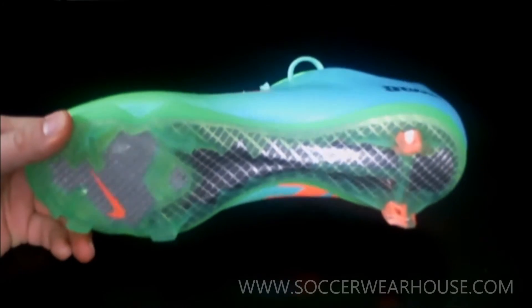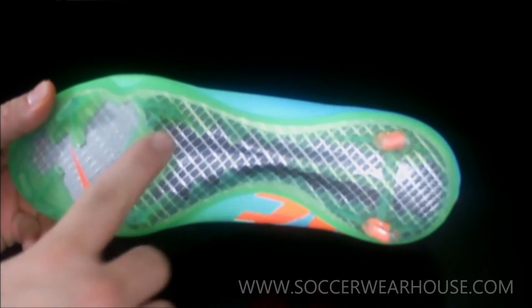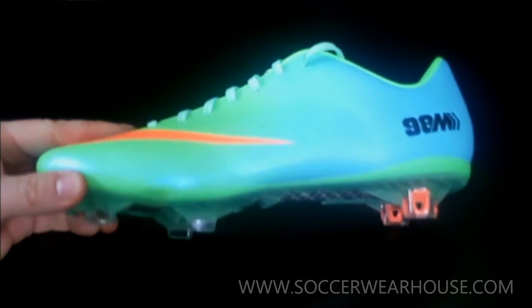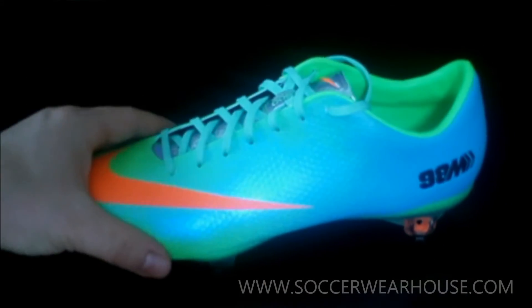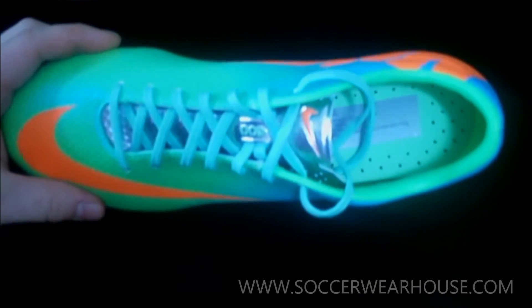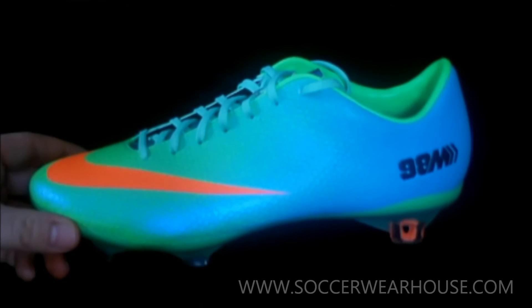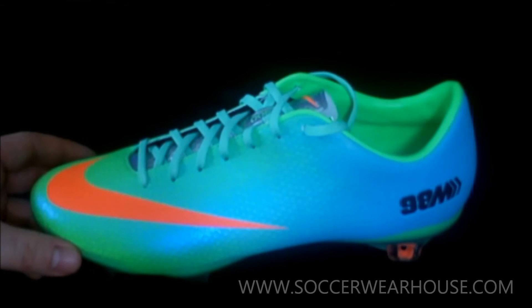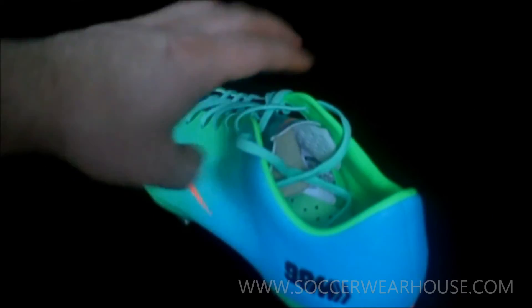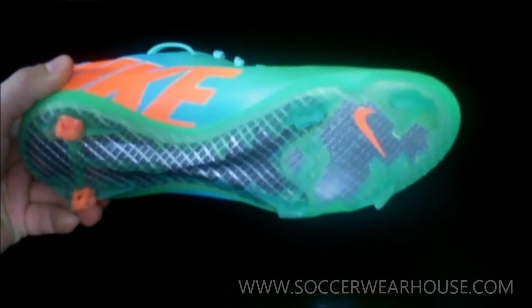I like how they did that kind of transparent look — it helps you see the carbon fiber a little more and gives the boot a better look. This boot is a narrow boot, not made for wide feet, so if you have wide feet I'd stay away from this one and go more towards a leather boot. The Nike Legend is definitely a good leather boot that Nike does, and if you have a wide foot I'd gravitate more towards the Legend.